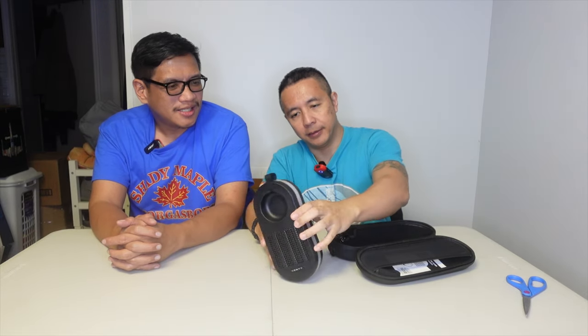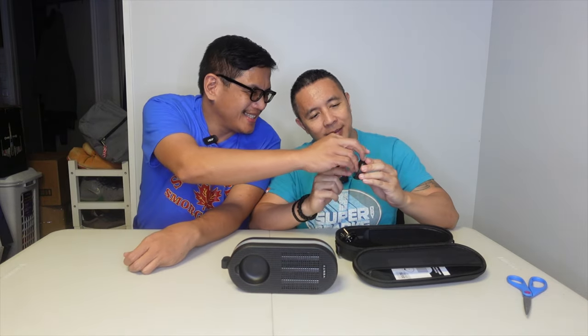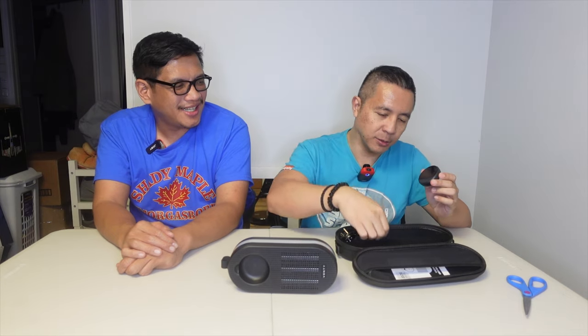Oh, it's a remote-controlled heater. Just like the fan — remember the fan had the little remote control? This is the same exact one, it's round. I don't know how it works. There's a sticker. No ASMR there. Anything else? Oh, there's an instruction manual. There's the strap for the carrying case and the instruction manual.